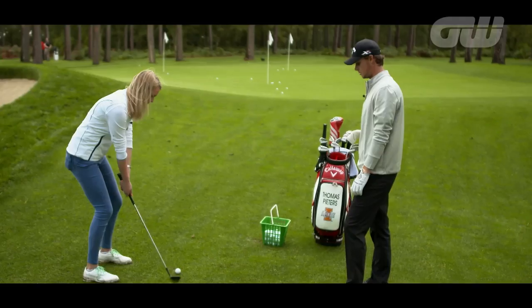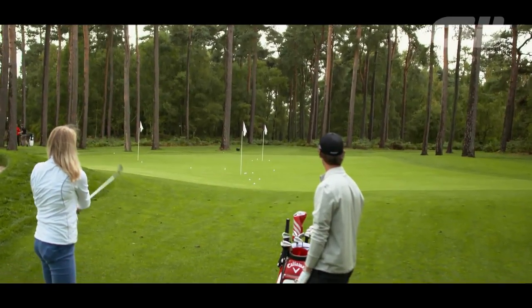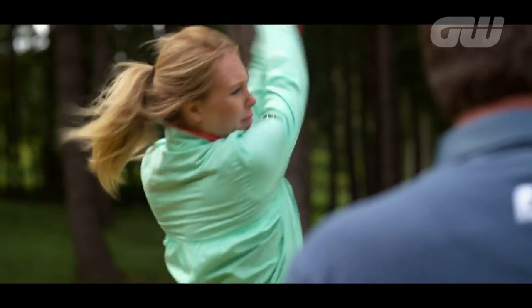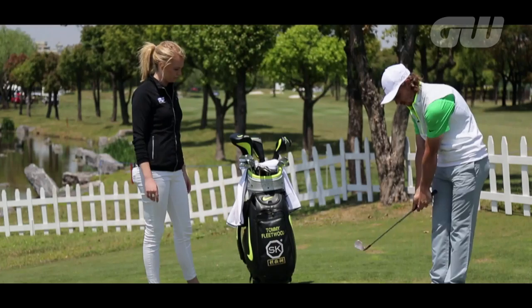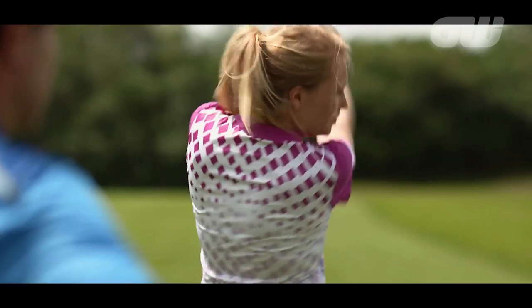On her travels, Anna Whiteley is always on the lookout for advice from the world's best players and coaches in an effort to improve her game and hopefully yours too. Today she's with Simon Holmes, looking for some help with windy weather.